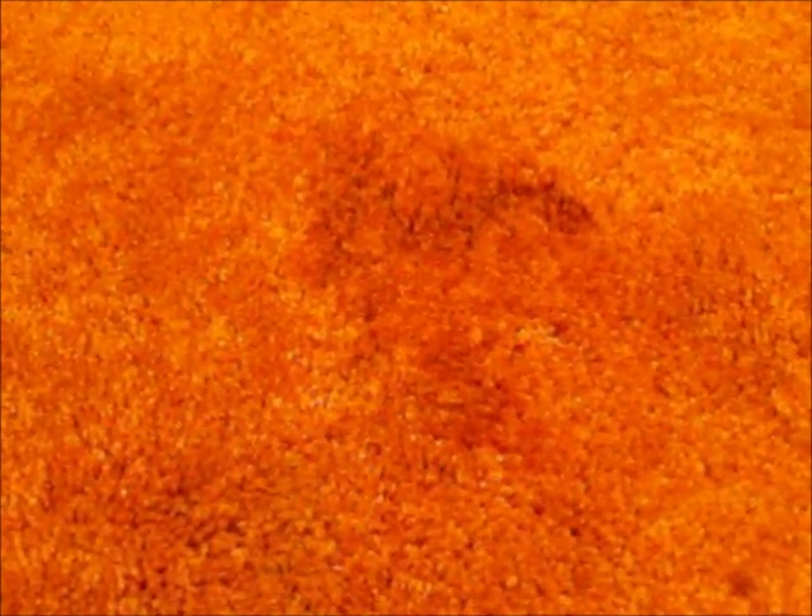Hello everyone, I'm Bob Martin from Services Etc. Carpet and Upholstery Cleaning in Hazleton, Pennsylvania, and I'm going to show you how to remove dry stubborn red wine stains from your carpet.